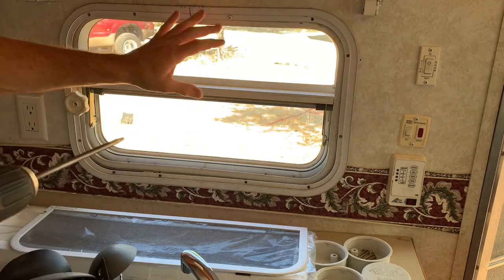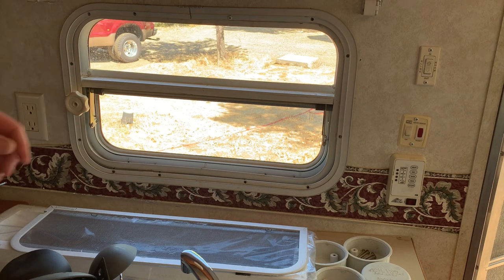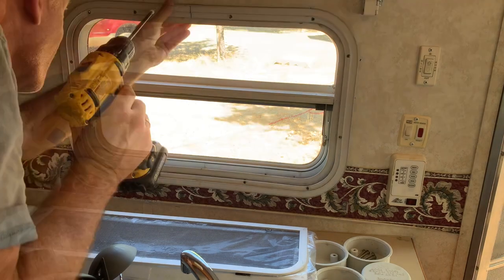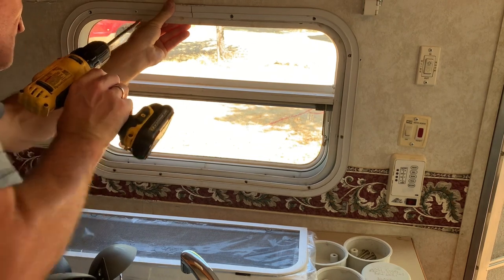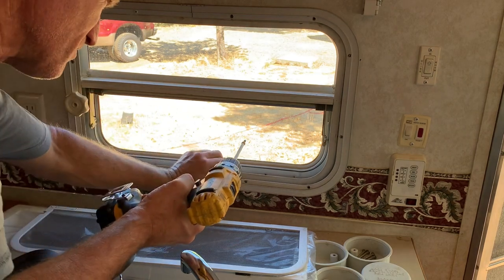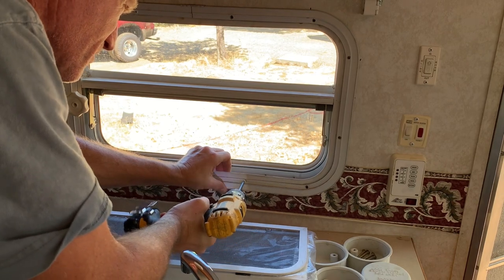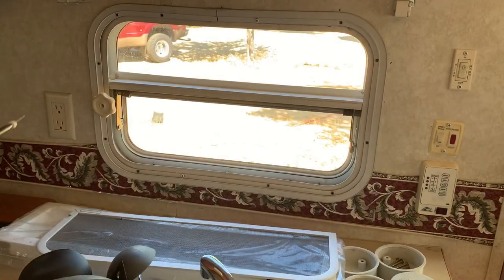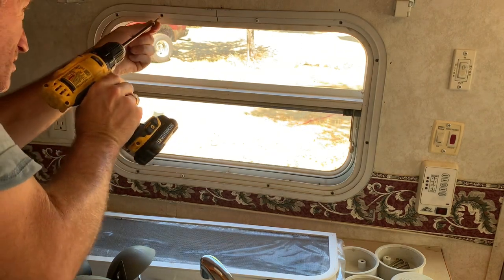Now that's secure enough to hold for now, we can make any micro adjustments we need to do. We'll run one more screw in on this side. Now that we know we're all square, we can finish running the rest of these screws in.